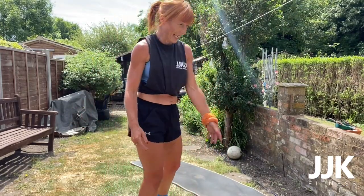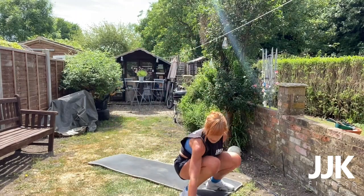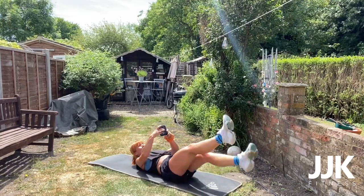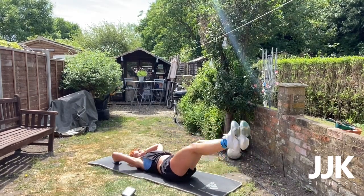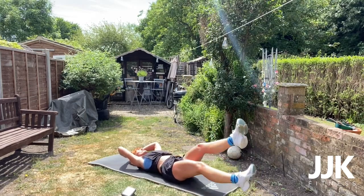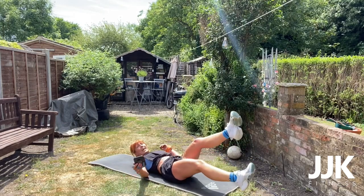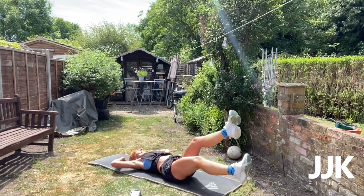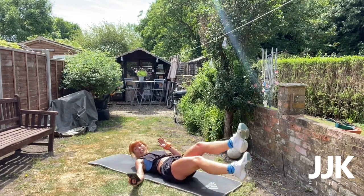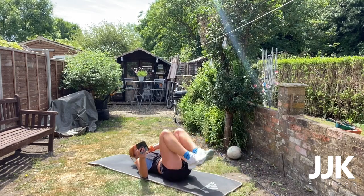Last one — flutter kicks! Got ten seconds recovery. Are you ready? Three, two, one — go! Flutter kicks. Keep it going. Really feel it in that core, get those legs as low as you can. Come on, you can do this — you've got twenty-five seconds. Be strong. Ten seconds, don't give up now. Five, four, three, two, and one.